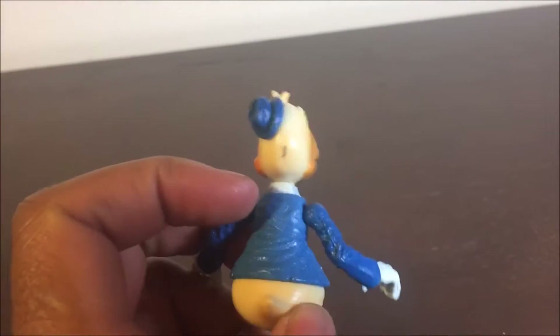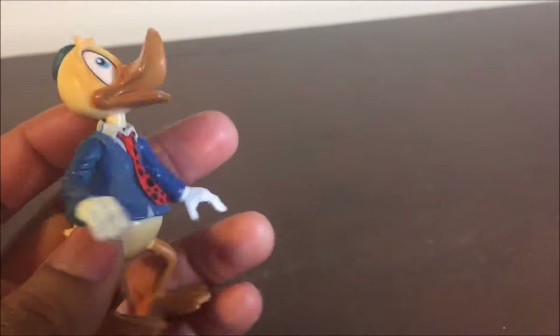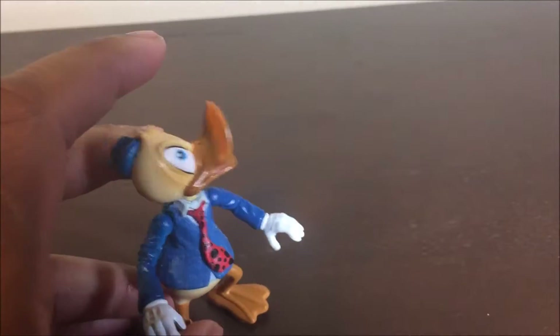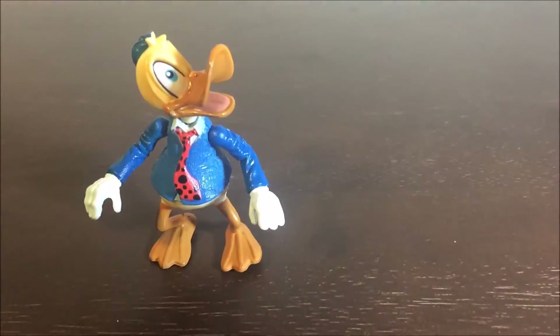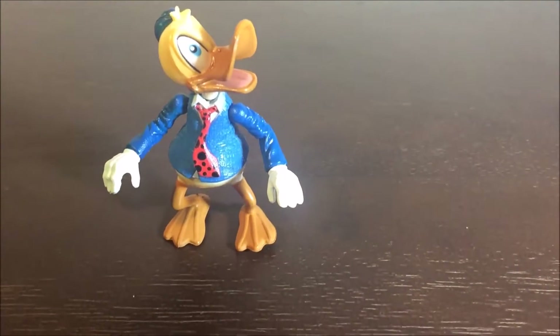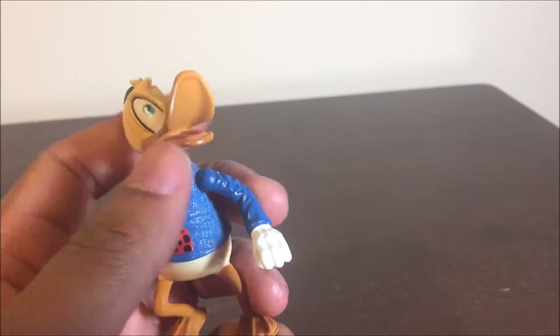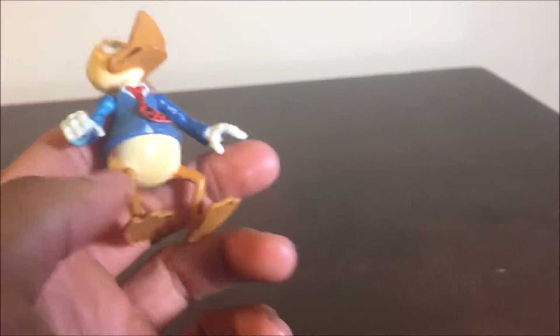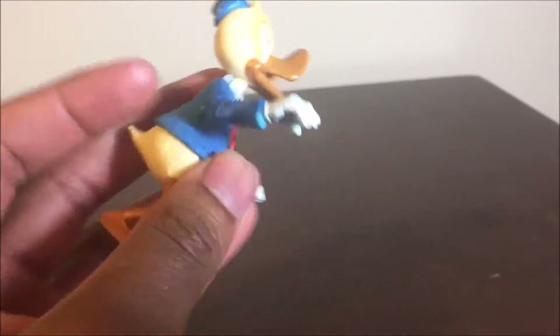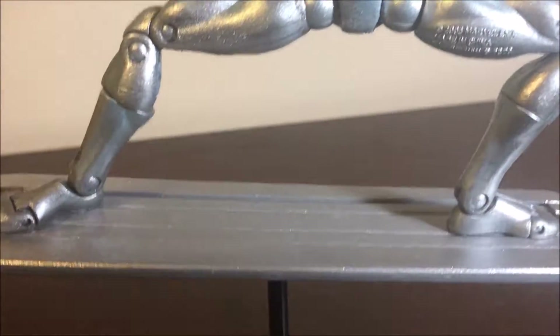He even looks mad. Anyway, with his hat it just looks really cool — they did an awesome job on it, and I just love how it sits there. This is an awesome piece to have. Does anyone know the real reason why they included him with the Silver Surfer, or was it just a really cool little treat? His articulation: you can move his head a little bit — cannot move it up and down — and he can move his arms, so that's pretty cool that they even included that.